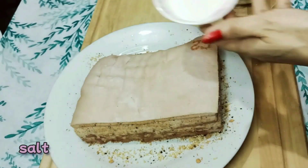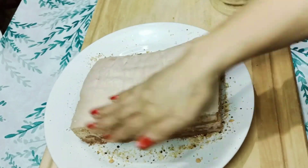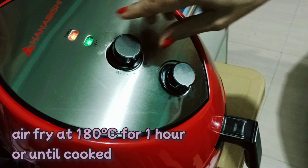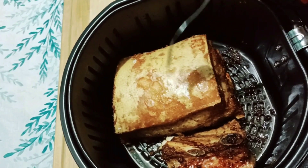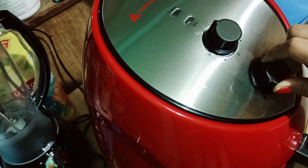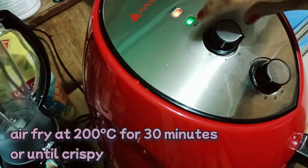Salt. Air fry at 180 Celsius for an hour or until cooked. Then air fry at 200 Celsius for about 30 minutes or until crispy.